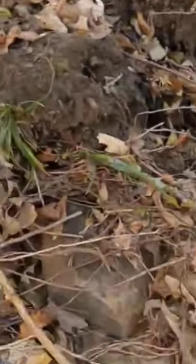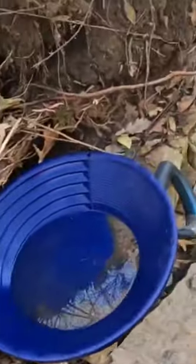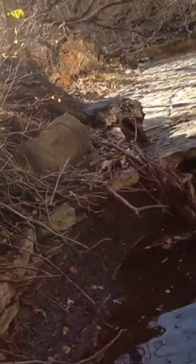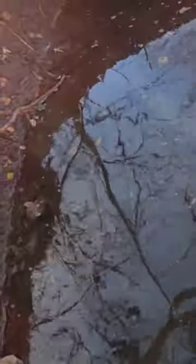High bench means you're digging in an area where the water used to run but no longer runs. For example, this area right here used to be the bottom of the creek. Now obviously that's the bottom of the creek and the water runs mostly down there.